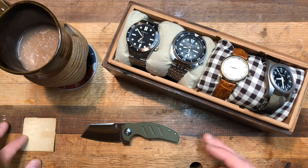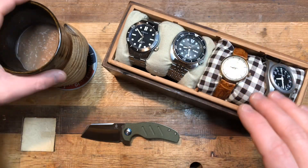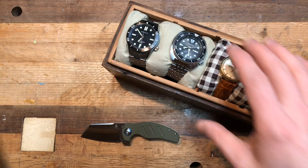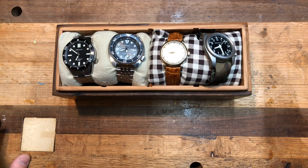I thought it might be fun, in case I do continue the channel over multiple years, to kind of do a State of the Collection every year — look back on the gear that I had, kind of how it's changed. So that's what we're going to do tonight. Got my hot chocolate with apparently dissolving marshmallows, so you're going to have to forgive my drink breaks. And we are going to start with the watches.